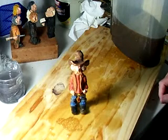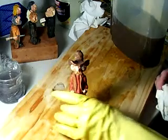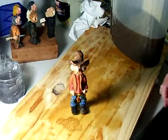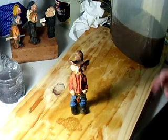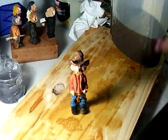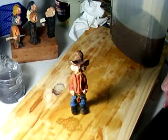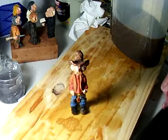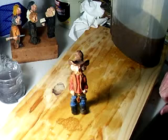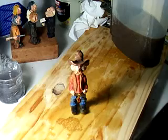He'll get a couple coats of Deft on him and he's not a bad looking little boy — pretty good looking! That's our project, that's the cowboy all painted and done. A lot of wood carvers use this solution — they use other types, but I just like this one to give me the color I want. I appreciate you tuning in, happy carving!